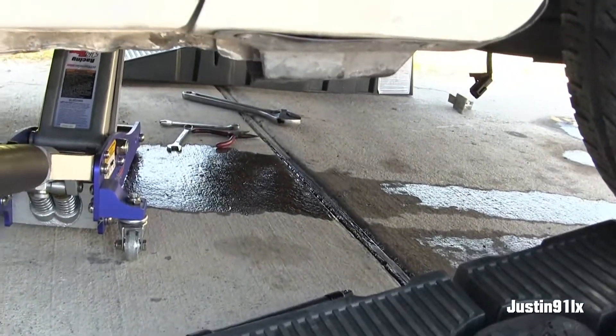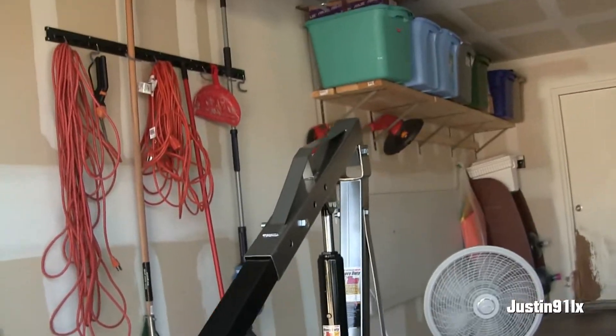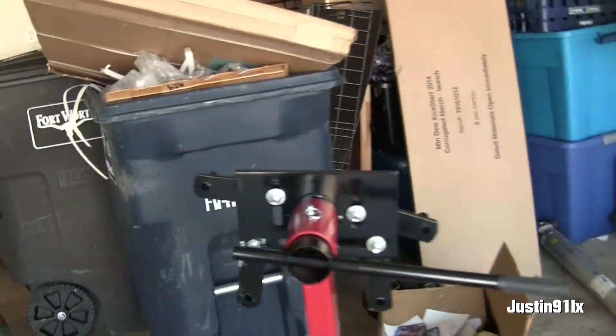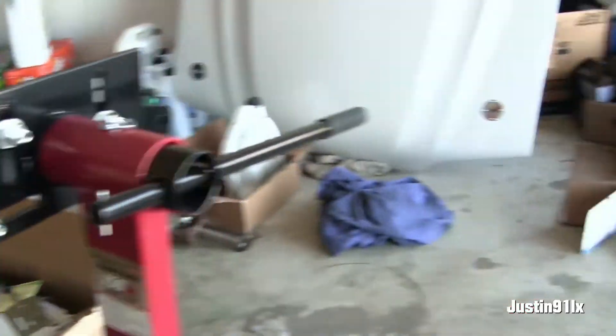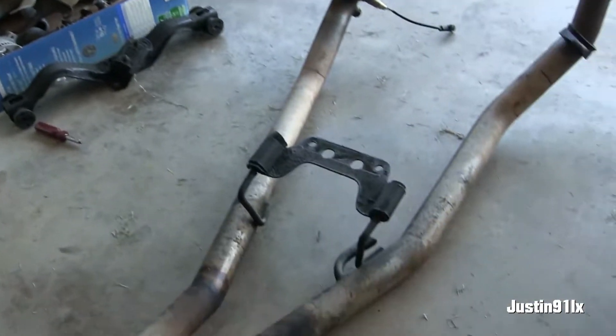Got a little mess going on here — managed to dump some transmission fluid. New hoist I got pretty cheap, paid a hundred bucks for it. Got me a cheap engine stand too. Should do the job, just a little mess going on in here.